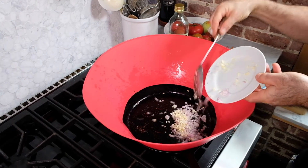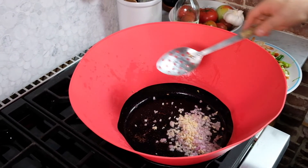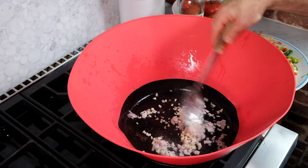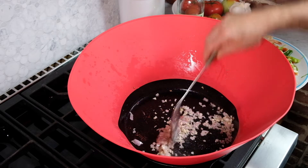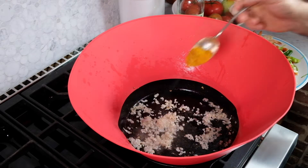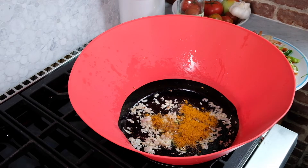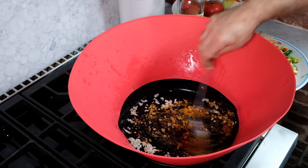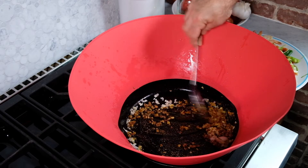I'm now ready for the aromatics. The pan is a little bit cooler now — I want it to be about medium heat — and I'm going to add a little bit of oil, then the shallots and the garlic. These are going to cook just for about 30 seconds until they start to put off a nice aroma, and then I will add my curry. I'll cook that for about two or three minutes until the curry is nicely dissolved in the oil, adding just enough oil as I go to dissolve the curry, no more than that.